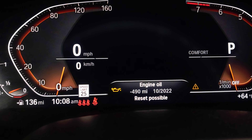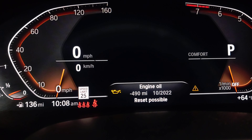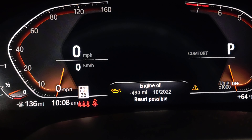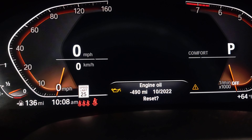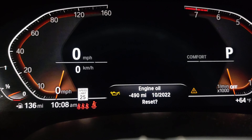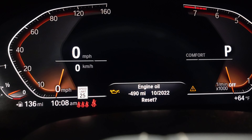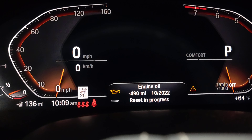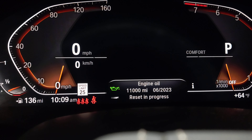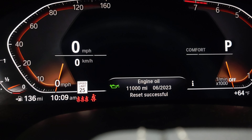Let it go, push it back again. Let it go, push the BC button back again. Let it go and push it back again. Now you see it's confirming, and the oil change is reset. That's it — when the reset is successful, that's it.